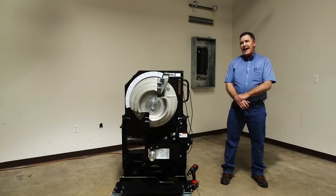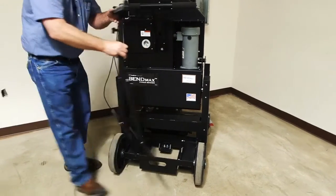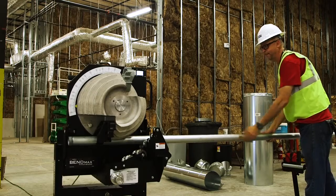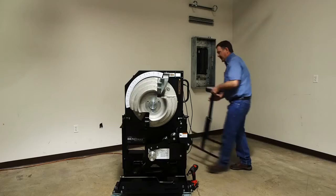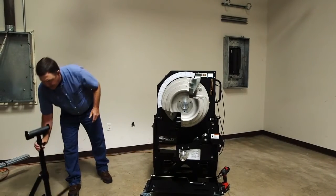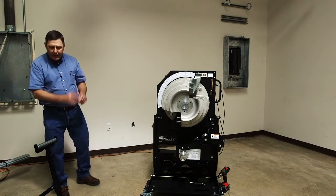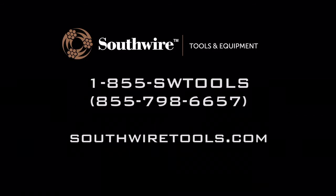Another unique feature with the BendMax is we've added an adjustable conduit roller stand. It mounts right to the back of the unit. You can use it on this side of the bender for helping you to load the heavy conduits. Or when you're making compound bends, a lot of times you have to look around and find somebody to help you hold a plumb level — well, this is your extra set of hands. This is one more way that Southwire helps your crew work more efficiently.